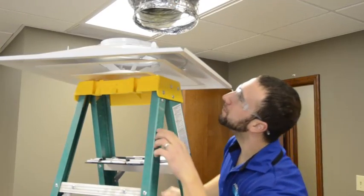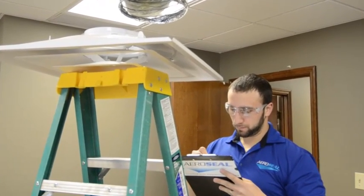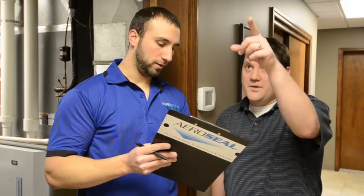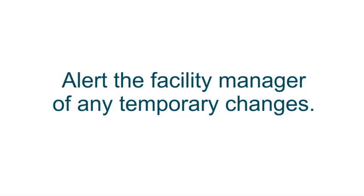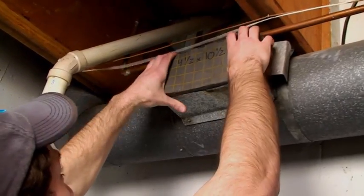Before any seal process begins, a thorough review of the space is conducted, starting with an inspection of the ductwork. During the initial walkthrough, the locations for injection will be determined. It is very important to work with facility managers to make sure they are informed of the injection sites and alerted to any temporary changes that may affect the comfort of the building. Also, the fire alarm system should be put into bypass mode, and the fire department should be notified of the work being performed.